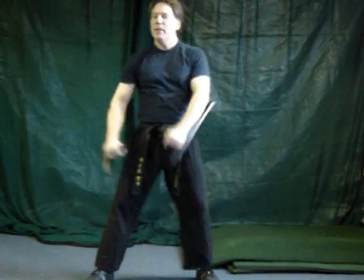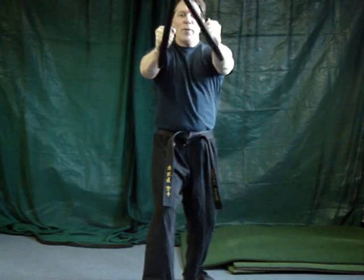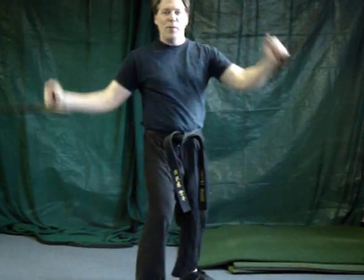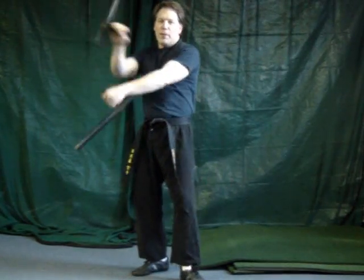You can block — block something coming from the front. You can hit, hit with the difference. Slow it down a little bit.